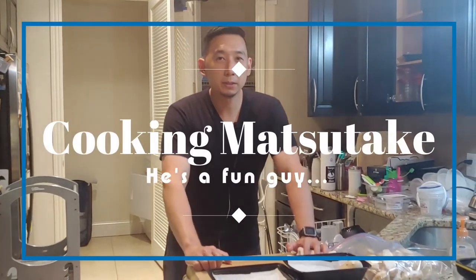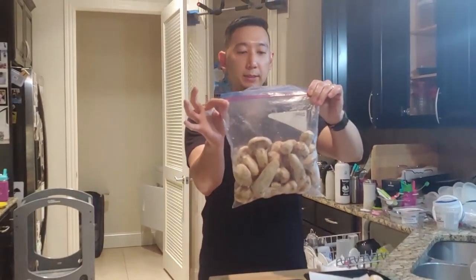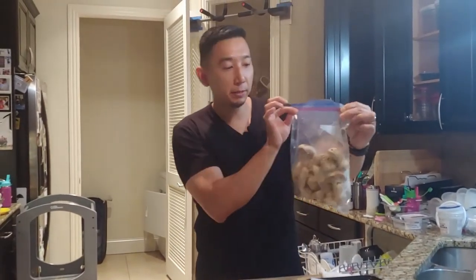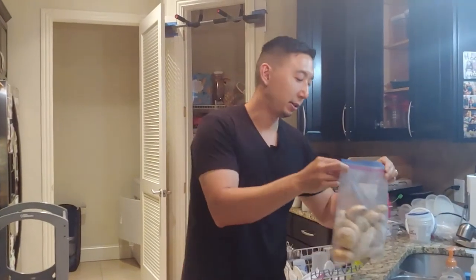Hi guys! This video is going to be all about the Matsutake mushroom. A good friend of mine who I worked with in Seattle 12 years ago actually sent me this. He received a ton of these and decided to share it with me. Lee, thank you so much.